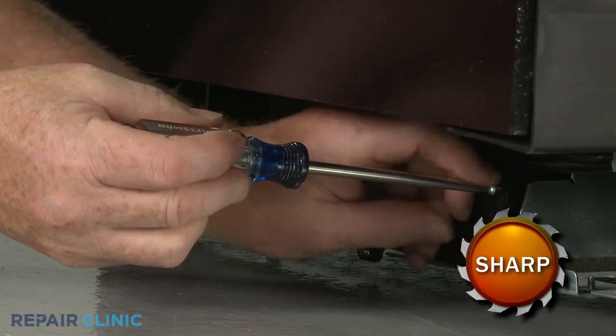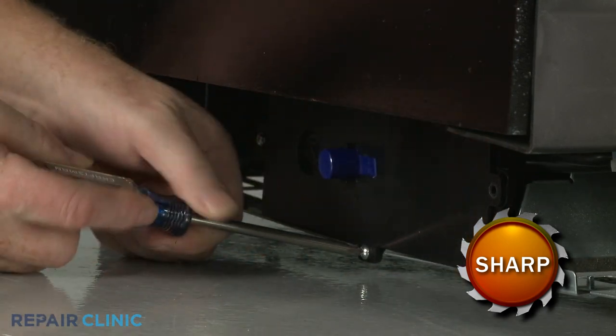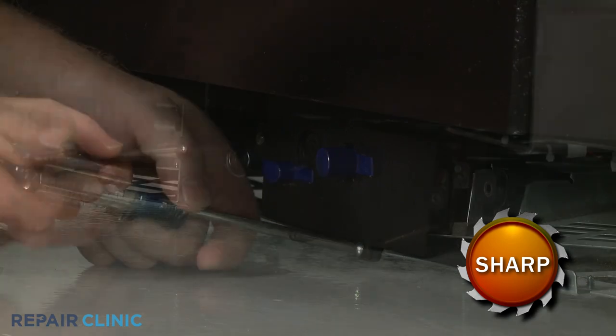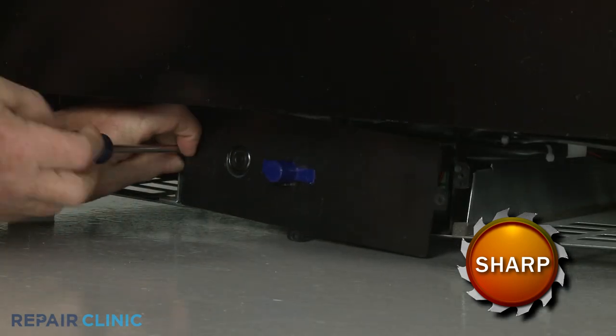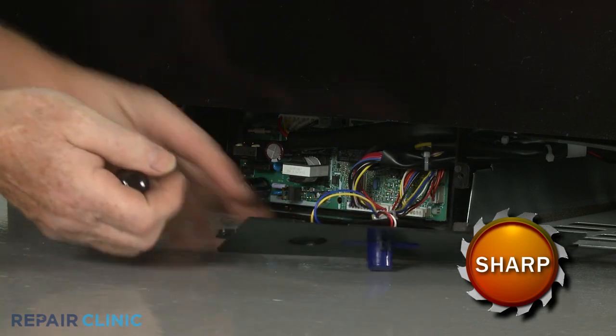Next, unthread the screws to release the control board cover. Disconnect the wire harness.